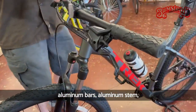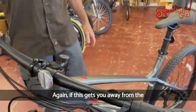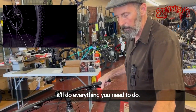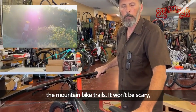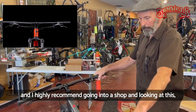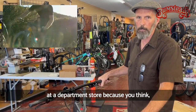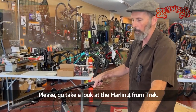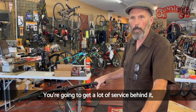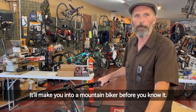Reasonable price, aluminum bars, aluminum stem, all Shimano components. If this gets you away from the department store and into a bike shop bike, it'll do everything you need to do. It'll get you out there on the mountain bike trails — it won't be scary and you'll have a decent quality bike. I highly recommend going into a shop and looking at this, especially if you're thinking about buying something at a department store because you think you can't afford a bike shop bike. Please go take a look at the Marlin 4 from Trek — Trek's a good company, great warranty. You're going to get a lot of service behind it and good advice from your local bike shop. It'll make you into a mountain biker before you know it.